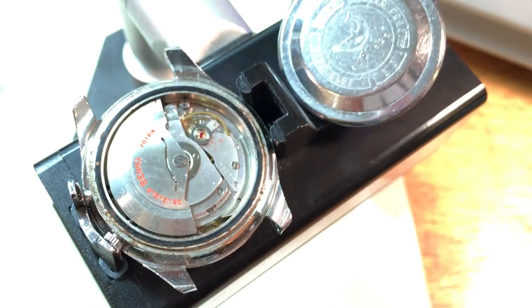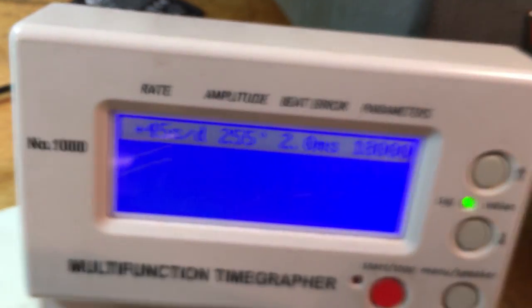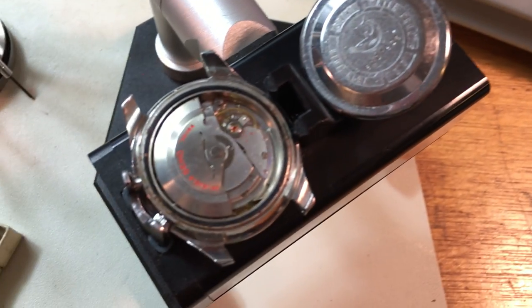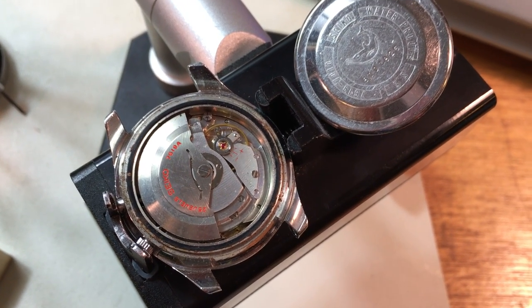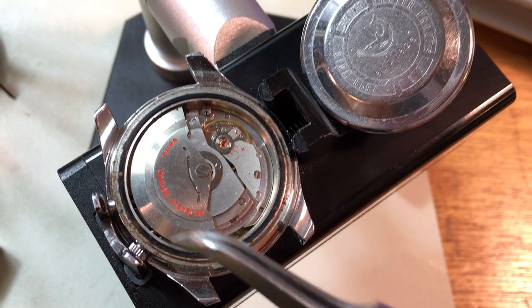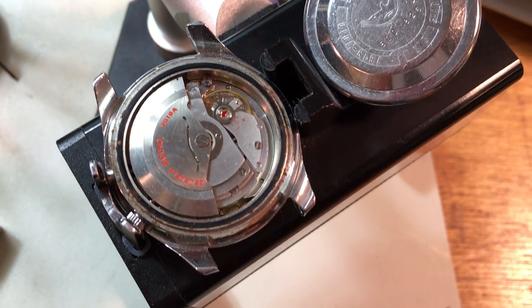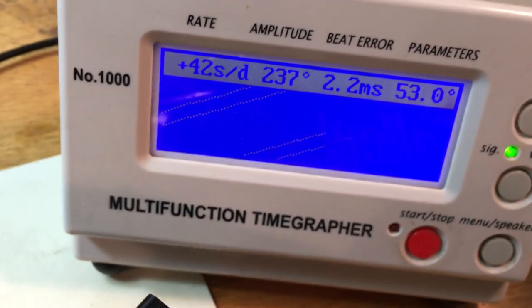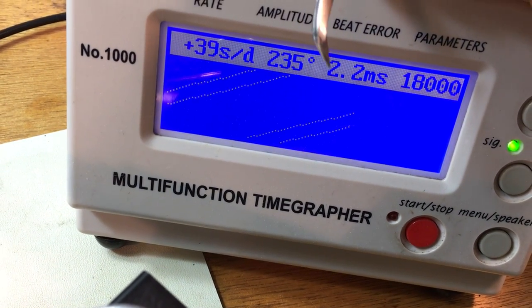The next watch is your 7619 25-jewel Seikomatic — it's a cool watch, sort of an orphan movement. I've owned a couple of these; I have basically this exact watch. They're a nutty movement because they've got this quick-set for the date, and if you try to quick-set the date when the watch is between 9 p.m. and 3 a.m. indicated, it'll push the date backwards, push the date driver wheel backwards, and the whole thing disintegrates. Not a good situation.